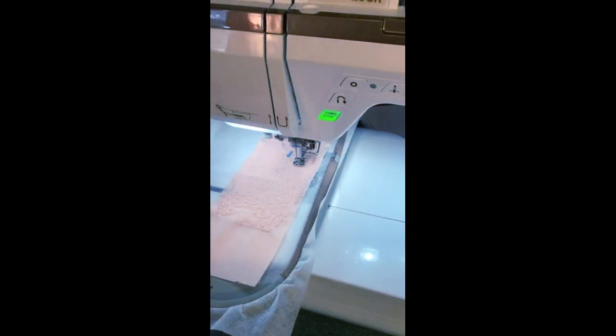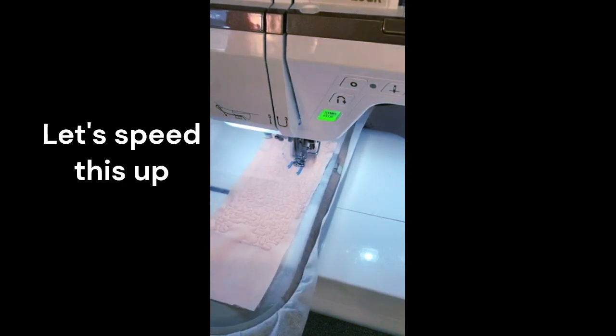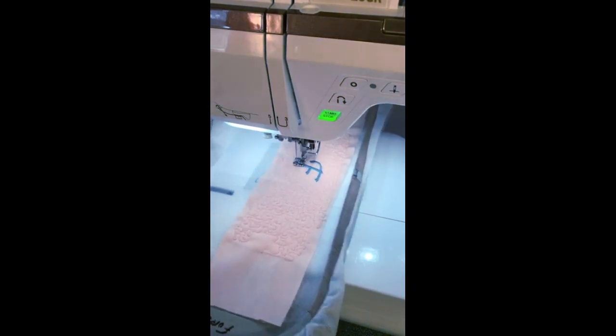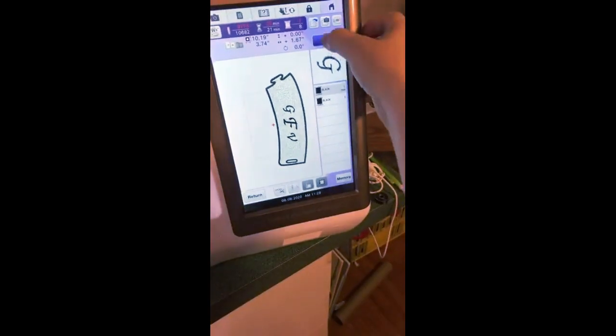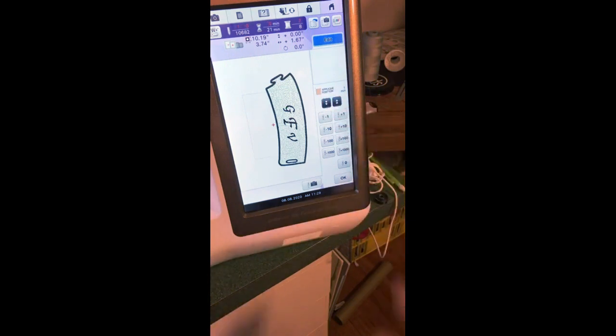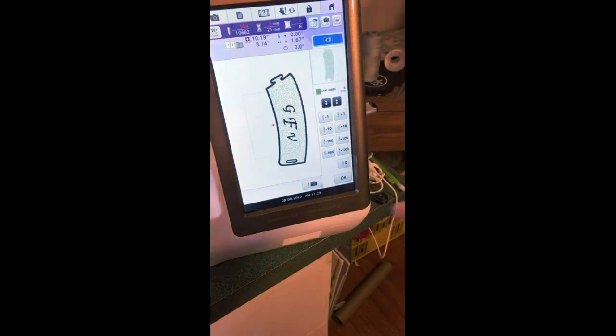I'll just let it do the F — you don't want to see me stitch out all of this. I'll let it just do the F. I'm not going to continue on. Let's say I had come all the way to the end. Now I'm back at the beginning — color stop number one. I need to come back to color stop number four, where I left off with the stippling. I did three stops, so now I need to do four, which is the tack-down of the back fabric.